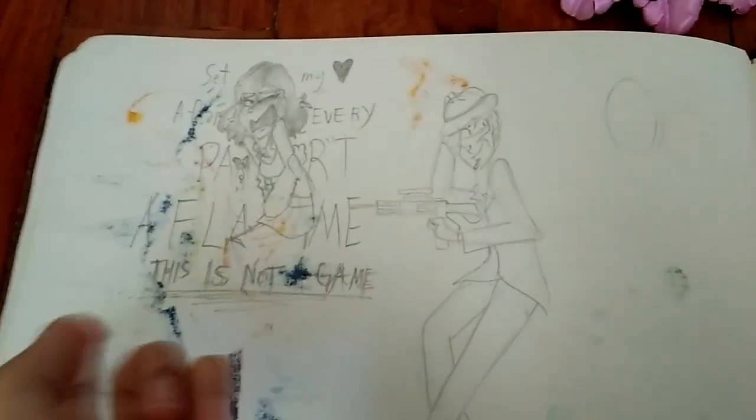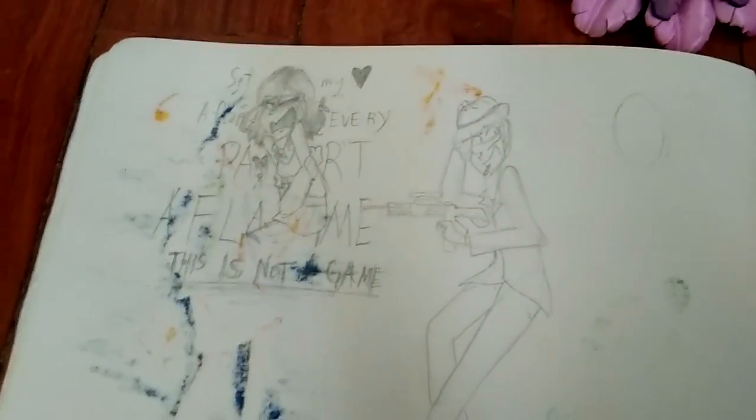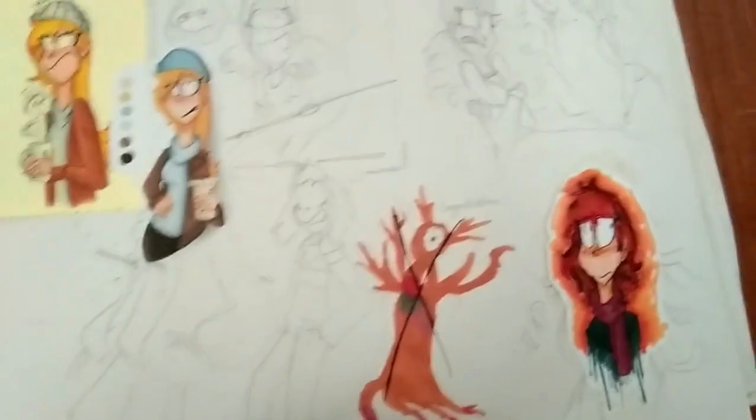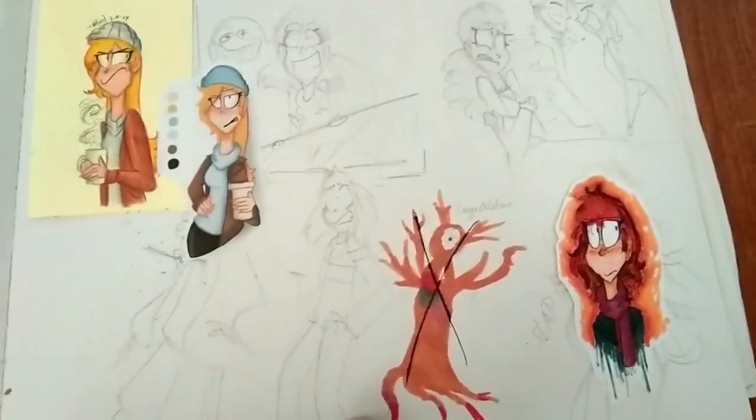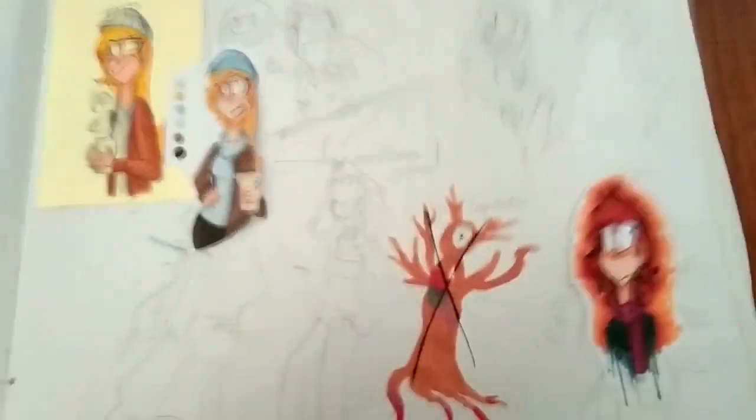Vent art. One time my teacher flipped through my sketchbook and that was the first thing he saw. He was my Bible studies teacher. OCs. Glitch tail - I was really into Glitch tail. I was a huge Undertale trash back then. I don't want to talk about that.